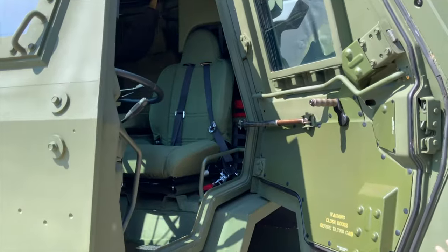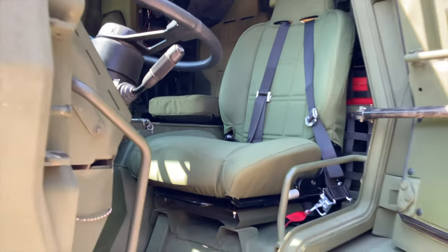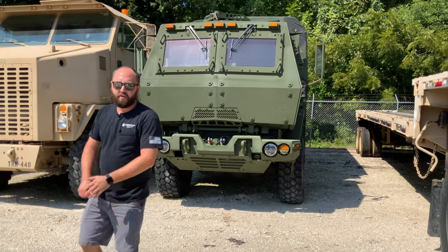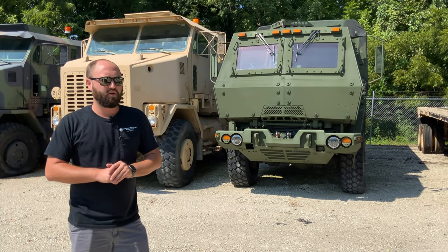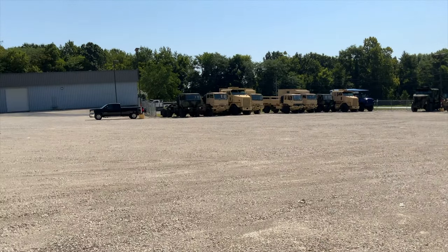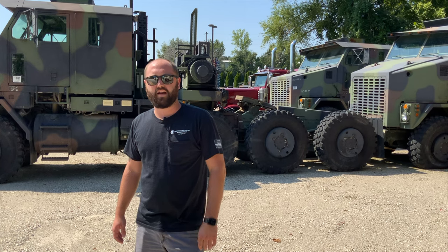On to the interior of the truck: the instrument panel is very similar to the A1R we were just in. The steering column does telescope in these newer trucks, which is a nice feature, and the seating configuration is just about the same. Be sure to like and subscribe our channel if you want to see more videos like this — we love hearing feedback. If you're looking for a truck like this or any of these, we've got plenty in inventory and all the parts to support them. Check us out at MidwestMilitaryEquipment.com or call us at 636-900-9046. Thanks for watching.